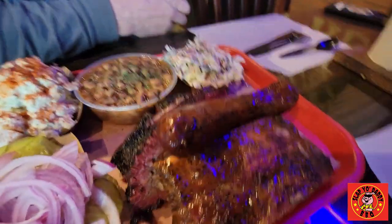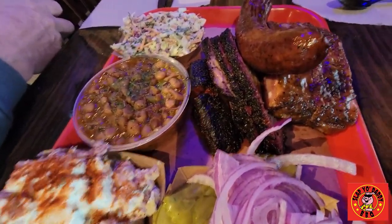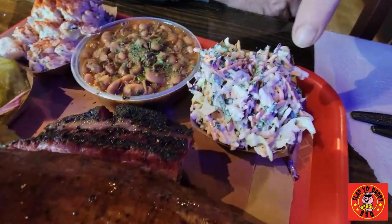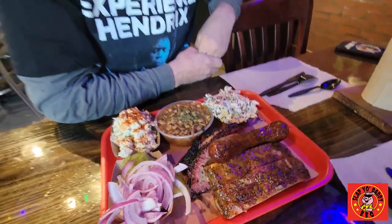Here we are — I'm going to try the Texas Trinity plus a few sides. We have pork ribs, in-house made mild sausage, brisket, coleslaw, beans, and potato salad. Looks absolutely gorgeous.